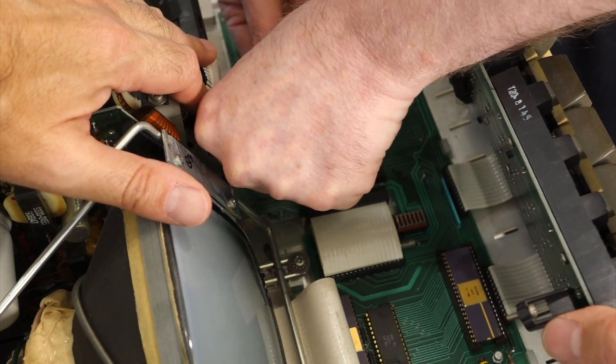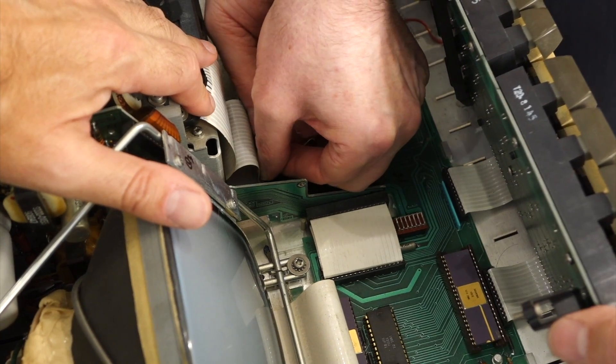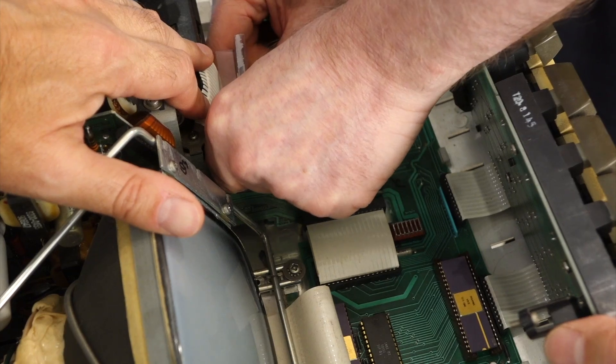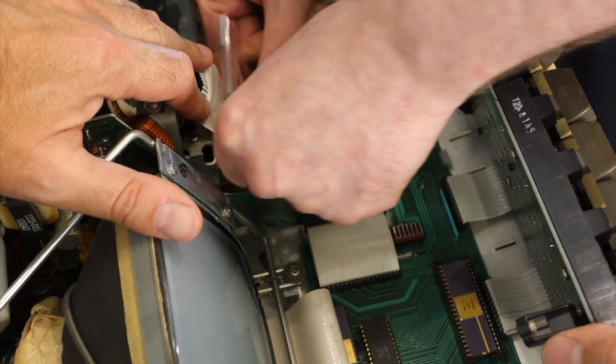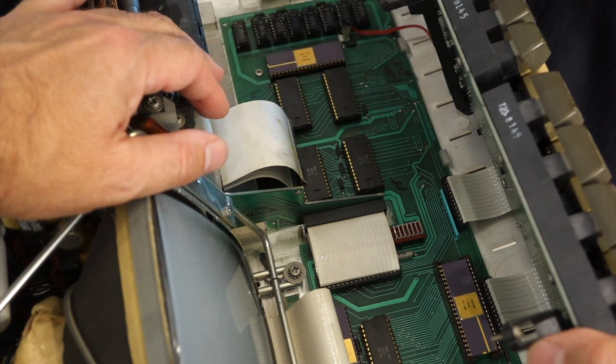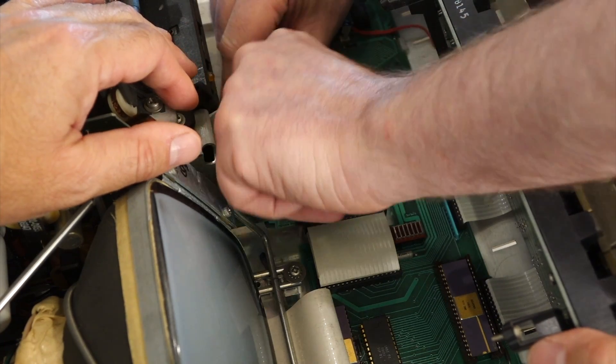We'll do the second one the same way. I know you can't see it, but trust me, I'm putting the shim in. Then hold them together and pull them out together. And that's it — the tape drive is now disabled. I don't bother isolating the connectors; I just fold them like that.